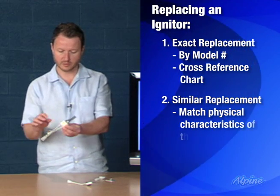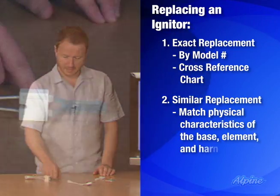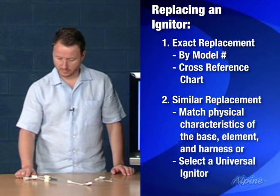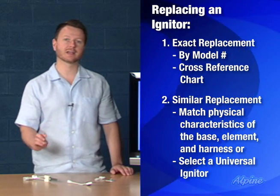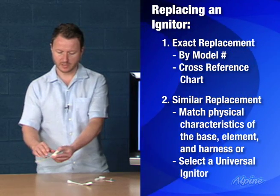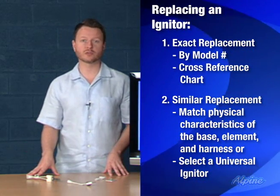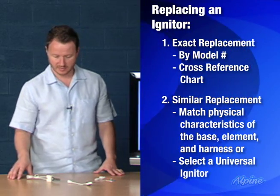The similar characteristics you're looking for are the base where it connects, the element itself, and the wiring harness where it connects to the furnace. If you don't find one exactly like what you have, keep in mind that the most important thing is simply to get it to fit in place. They all operate on 110 or 115 volts, so as long as you can physically get it in place and electrically connect it, you'll be fine.